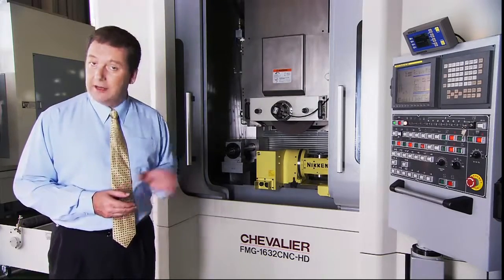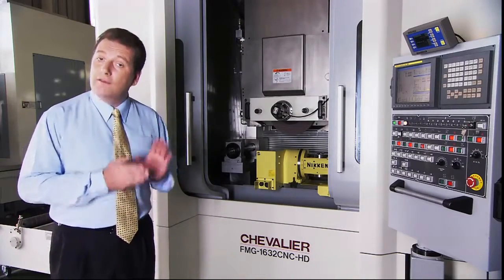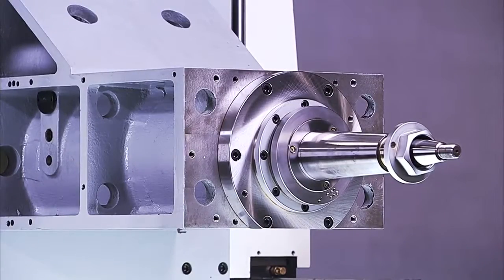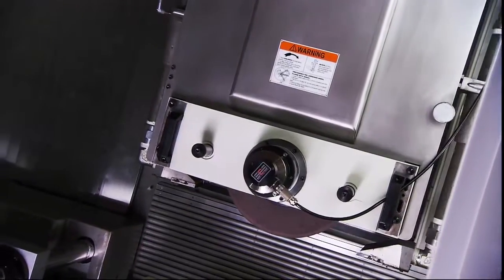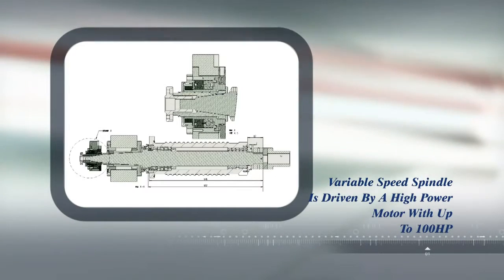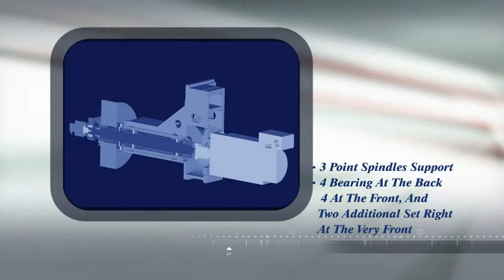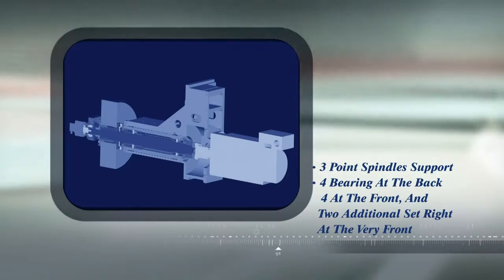The FMG series wheel head and spindle are uniquely designed to meet the heavy workload requirements of this type of machine. The variable speed spindle is driven by a very high power motor with up to 100 horsepower available, which is perfect for creep feed applications. The key to their rigidity is the bearing support: these spindles have three point spindle support with four bearings at the back, four at the front, and two additional set right at the very front outside the grinding wheel, providing support on both sides of the grinding wheel for superb accuracy and very heavy grinding.